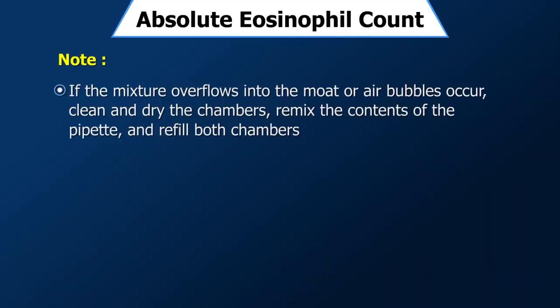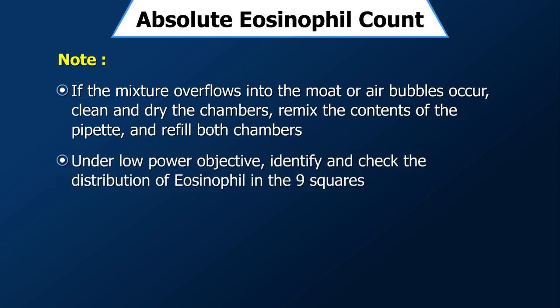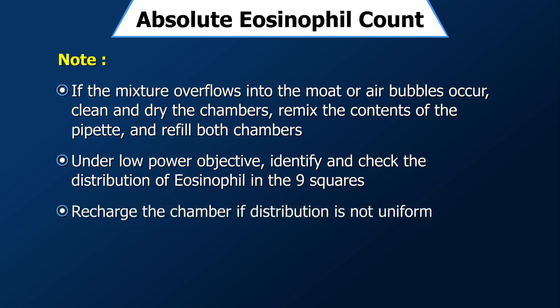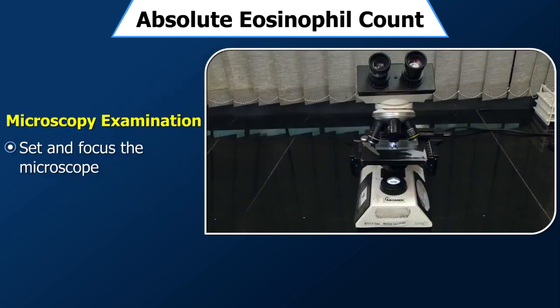Note: if the mixture overflows into the moat or air bubbles occur, clean and dry the chambers, remix the contents of the pipette, and refill both chambers. Under low-power objective, identify and check the distribution of eosinophils in the 9 squares. Recharge the chamber if the distribution is not uniform.